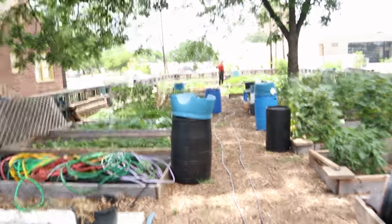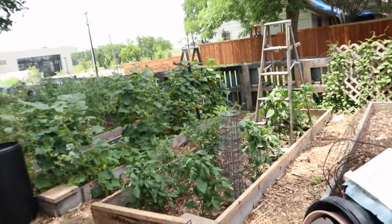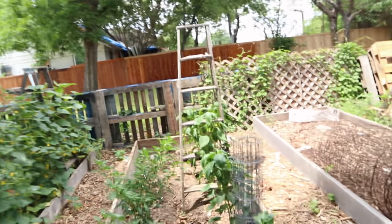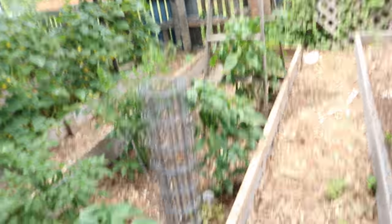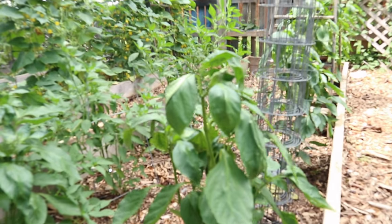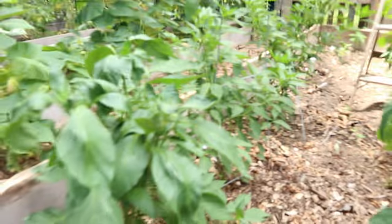So last time I was here, none of this was here. This basil — wait, is that basil? No, those are peppers. Those peppers weren't there. These are bell peppers. That pepper plant over here is actually already producing some peppers on it.